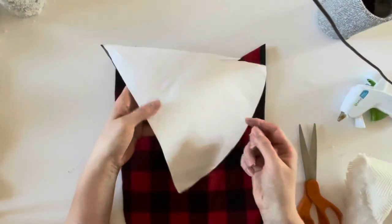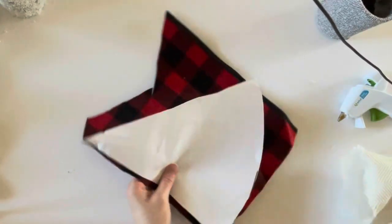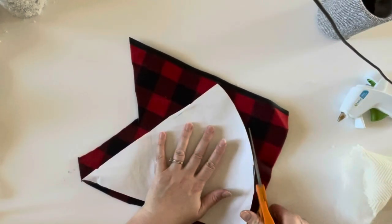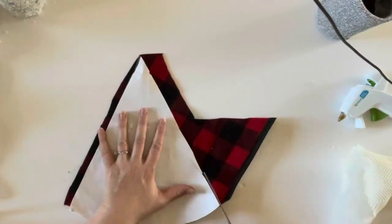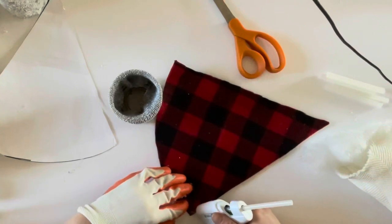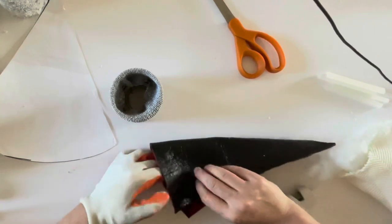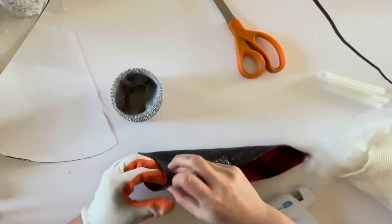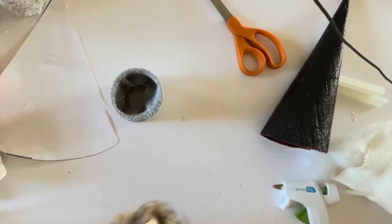Take a piece of fabric that fits the pattern — you can find the pattern below — and cut out the triangle pattern in buffalo check or any fabric you think will look cute for your gnome's hat. With right sides together, take your hot glue gun and glue the two edges of the triangle together to form the hat. Run the hot glue along the edge, then set the hat aside to dry a little.